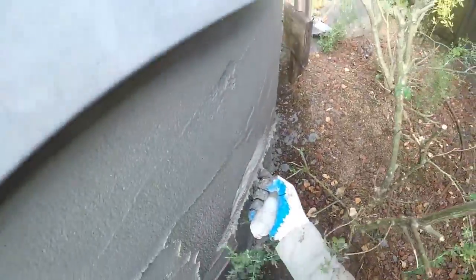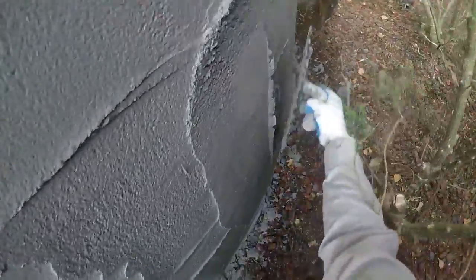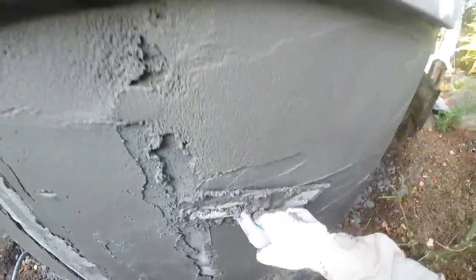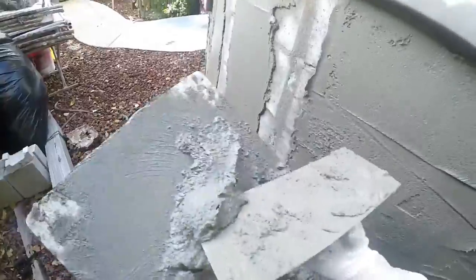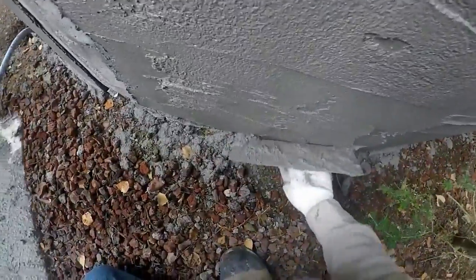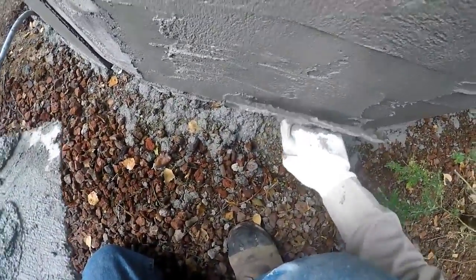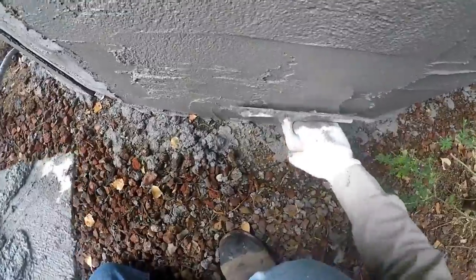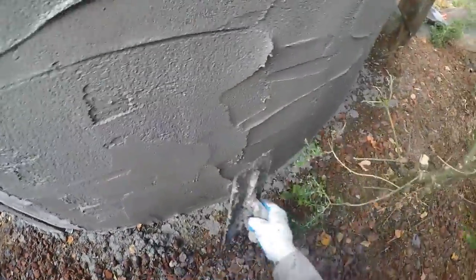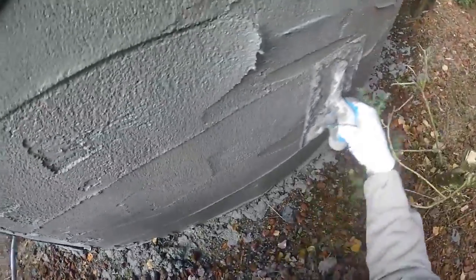I'm still not liking that high spot — there we go. I always like to get it right down to the bottom, because there's nothing worse than a masonry piece that looks like it starts out of the air. You want the rock — and once this is all done, we'll spread the rock around and it'll look like it's coming right out of the ground. Just beautiful, there it is.